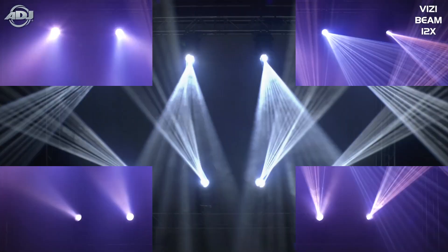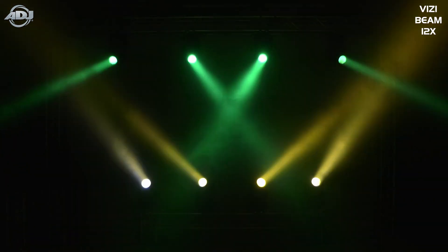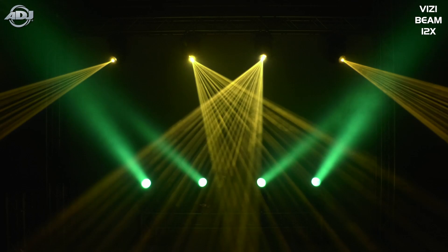We also added a CTO filter as well, so this doesn't have to be a one-trick pony. When using the frost filter and the CTO, this can contribute to your ambient stage light for general illumination for presenters and various other things that might need to be illuminated with traditional white light on stage.